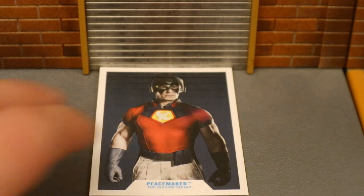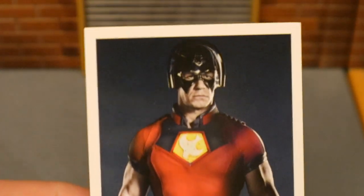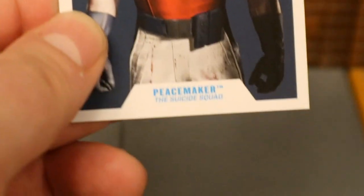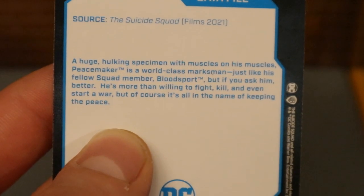Now let's look at his collector's card. Here's an image of Peacemaker from the Suicide Squad film — you can see John Cena there with that crazy ridiculous helmet. Peacemaker from The Suicide Squad, and there's a little description on the back if you want to read that. Go ahead and pause now.